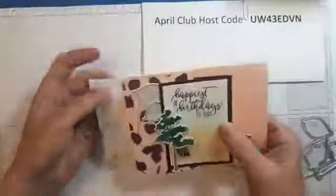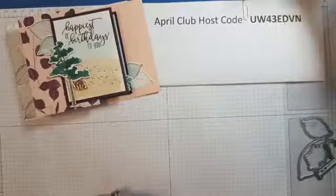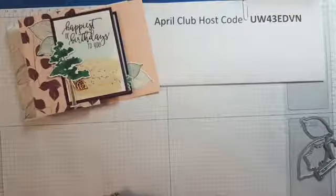This is the envelope. We're going to be using soft suede, blackberry bliss, mint macaron, tranquil tide, and crumb cake inks today.